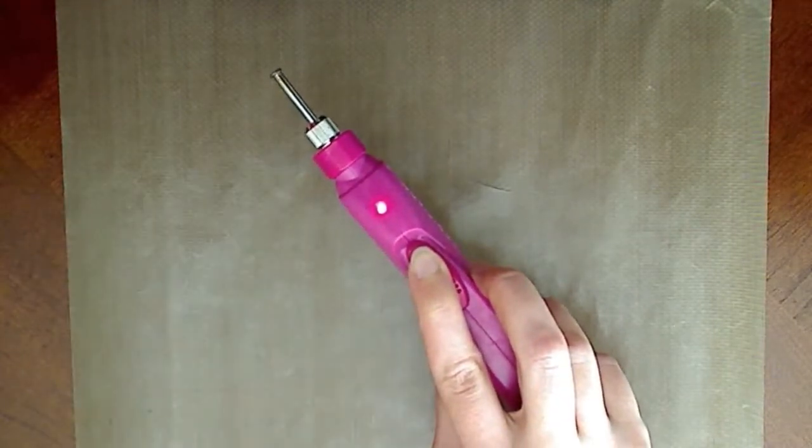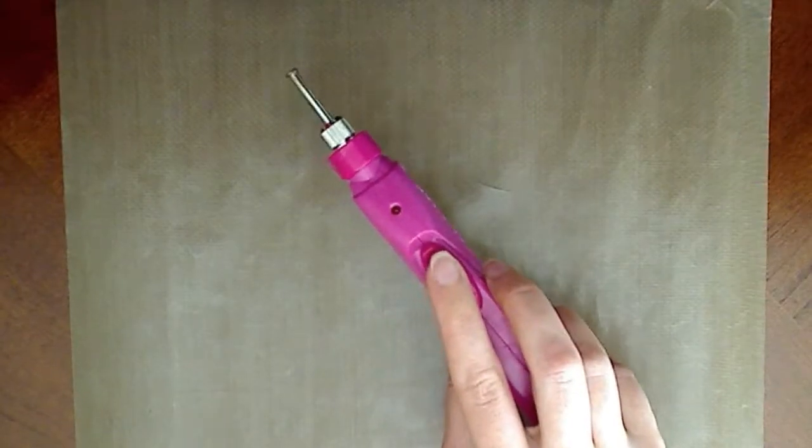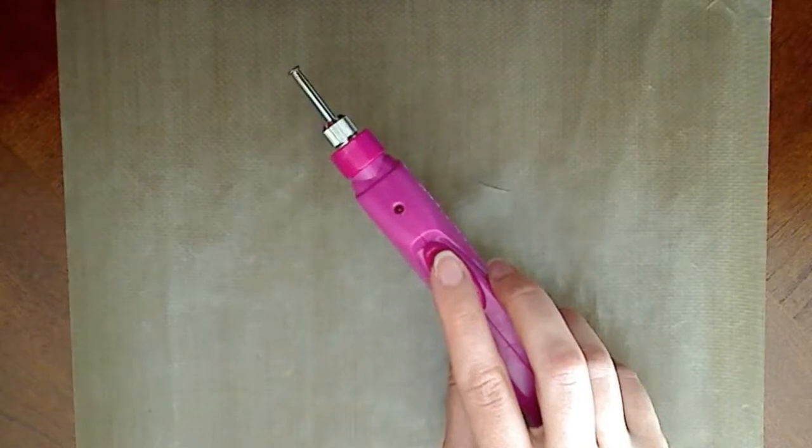Be very careful with the tip because it's going to get extremely hot. Once you release the button, the light will go off and the tip will begin to cool. Still be very careful because you don't want to get burned.